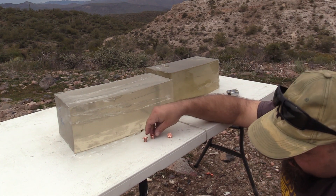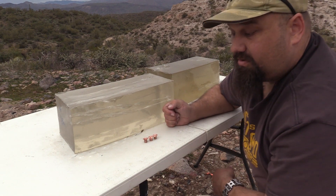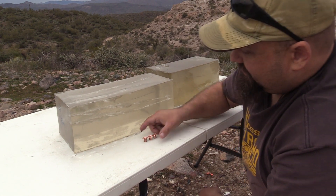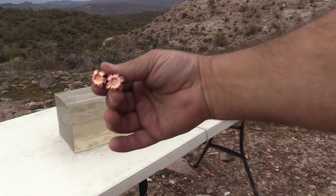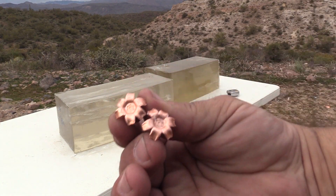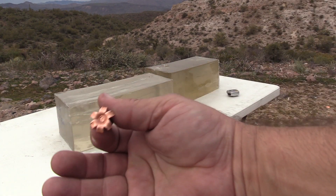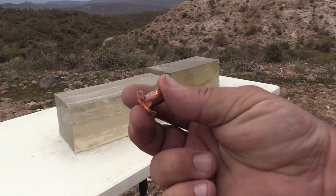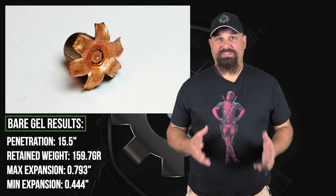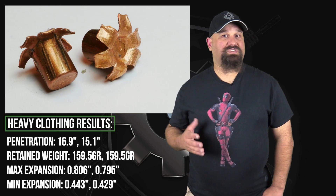We set them right next to each other. We can see that the amount of expansion is virtually identical. This just doesn't care about heavy clothing. We'll get some better photos and some measurements at home, but here's a close-up. Don't want to mix them up because there's no way I could tell them apart. And then that's the bear gel. What can I say? Extremely consistent, perfect performance. Shot to shot, both the appearance and the measurement of the projectiles was extremely consistent, as well as the penetration depths. Every single metric was dead on what we want to see.